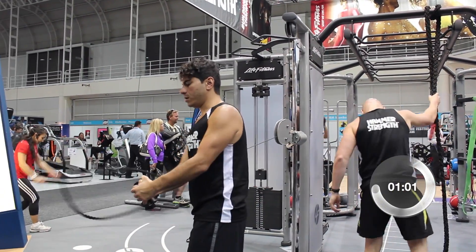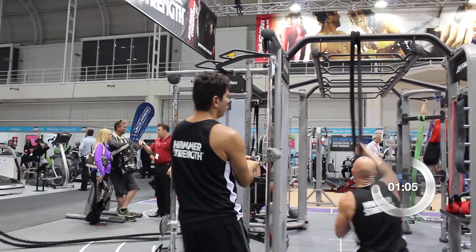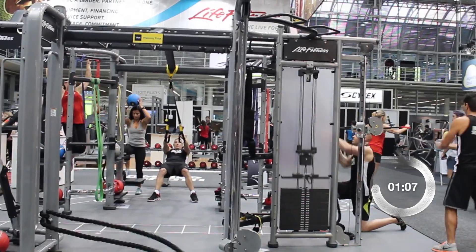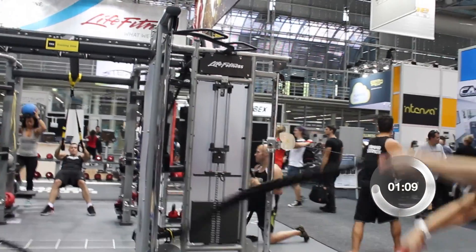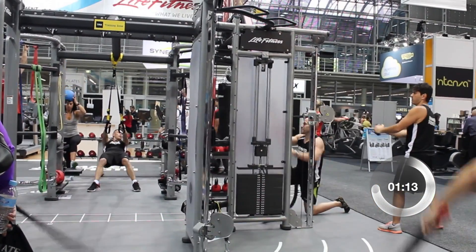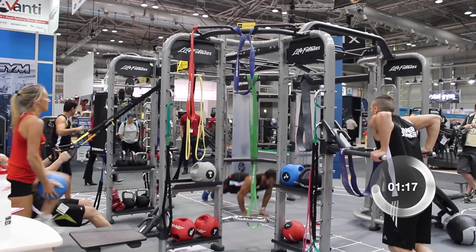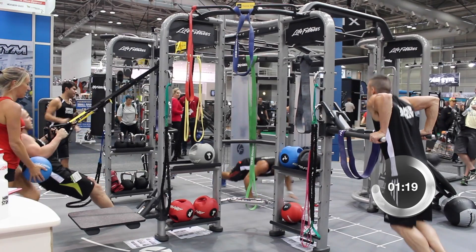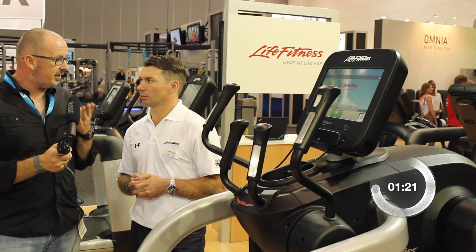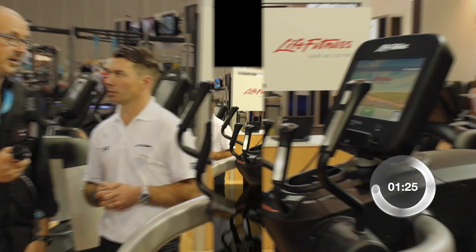They've added corner aspects where you can have a dual adjustable pulley incorporated into the unit, which most clubs would have anyway. That was the one thing last year when I saw it — I was like, I'm sold. I've always been a big fan of their dual adjustable pulley, the way it's designed, with storage and the way it moves. It's a great piece, and to have that included into the Synergy is an amazing idea.